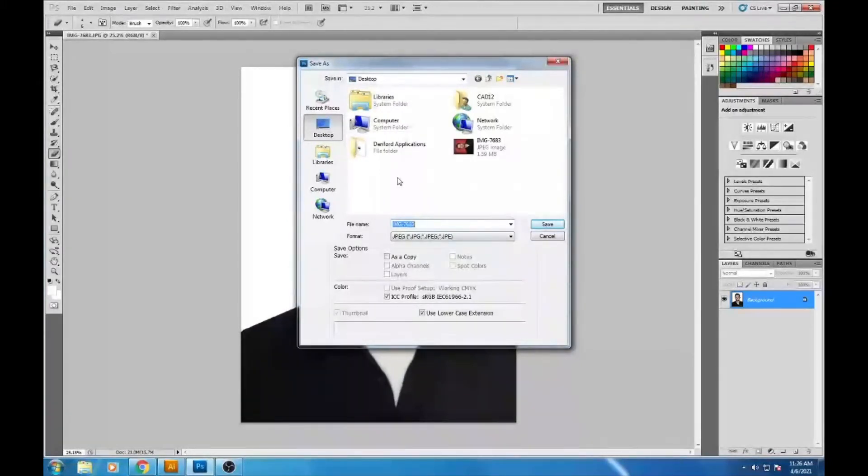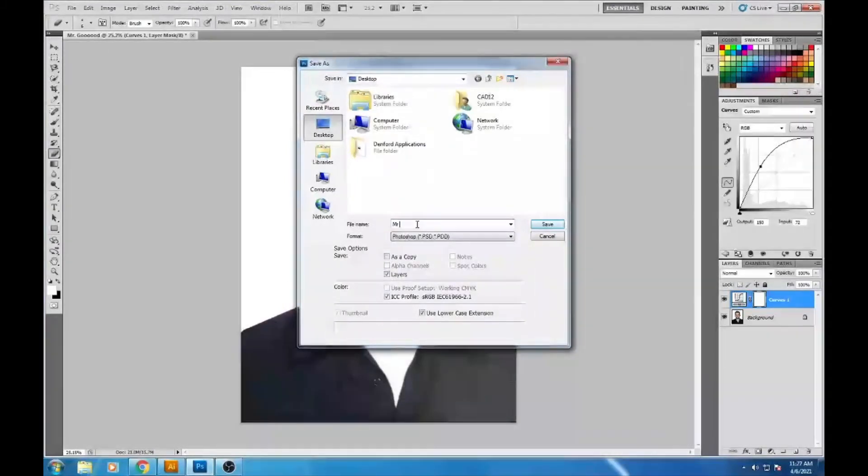The next thing we need to do is change the Curves. We can increase and decrease the contrast — you do want a decent amount of contrast in your image. You want your lights to be light and your darks to be dark, so you can see the different parts of the image more clearly. Then save again with File > Save As.